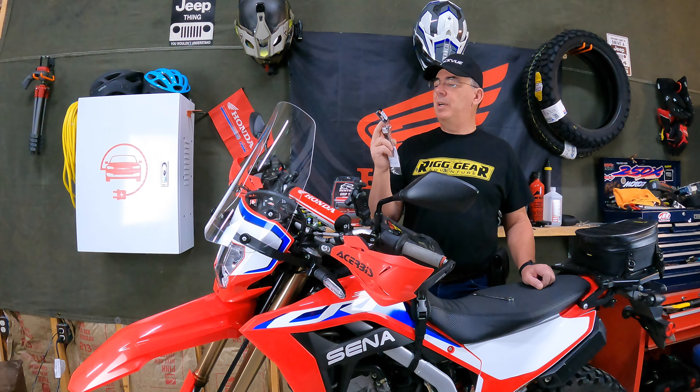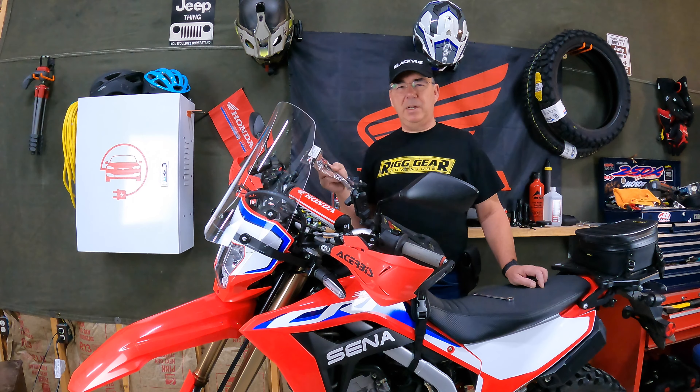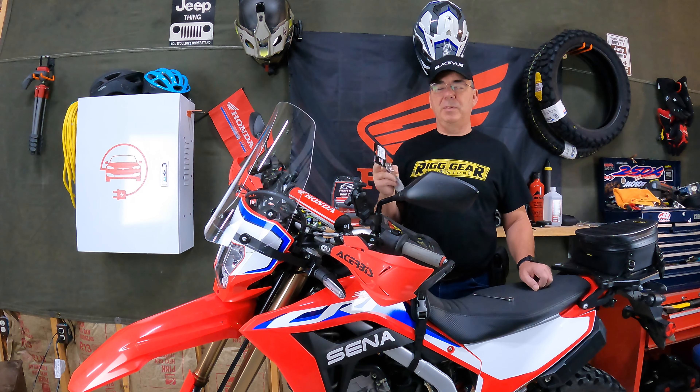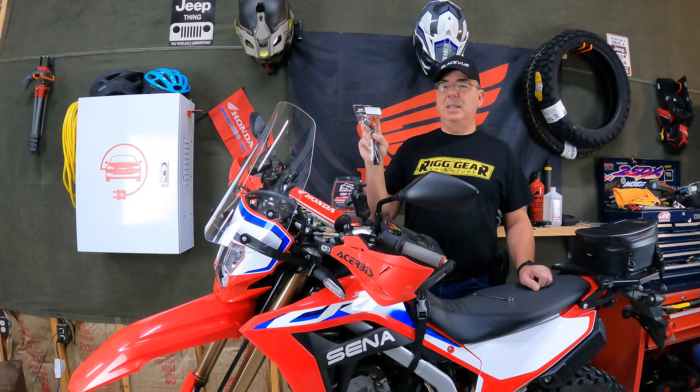Justin's a super cool guy over there. He can hook you up with parts if you need to buy parts. He has everything from Africa Twin parts to CRF dirt bikes to CRF 300L, CRF 250L, and all the above. So let's take this thing out of the package and check it out how it's made and put it on here.